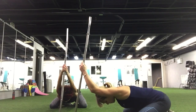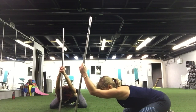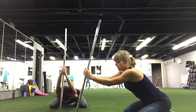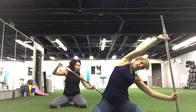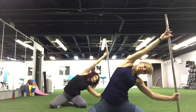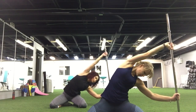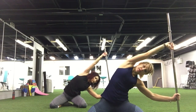Excellent. Hold it. Five more seconds. Two, and one. Excellent. Take your bar, switch it to the side — stretching all your obliques you were working on today. Reach as high as you can and just hold this position. Hold it. Three, two, and one.